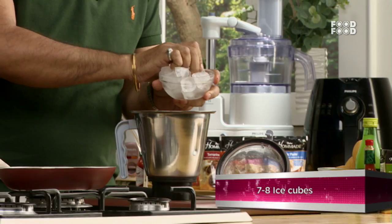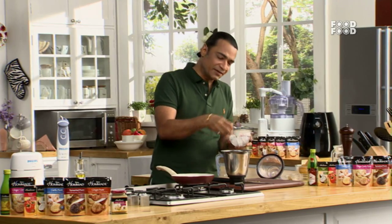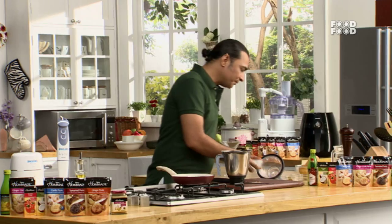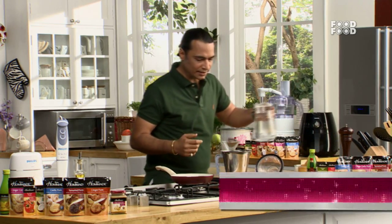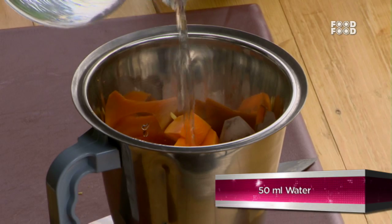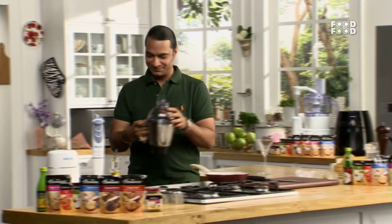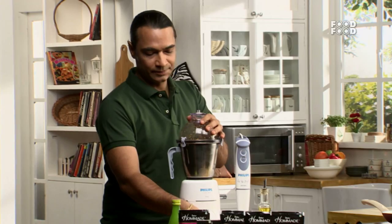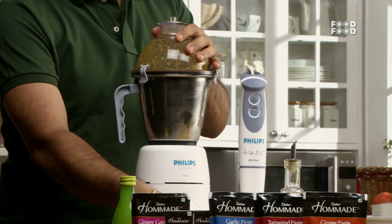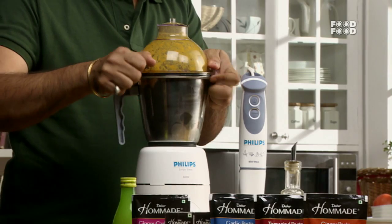It is a chilled soup. To chill this, you can either blend it with the fruit or add it to the fridge. You can keep some water in the fridge and add some water.